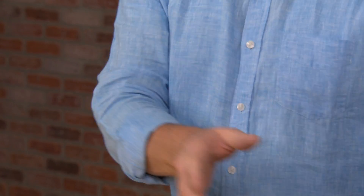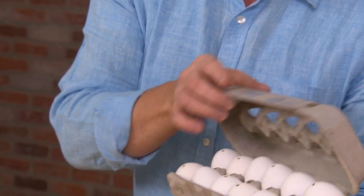Up to this point, we've been so careful with the eggs, trying not to break them, trying to be so gentle. Now we've got to blow them up. This is exactly what we need to do. And that means we had to prepare the eggs.